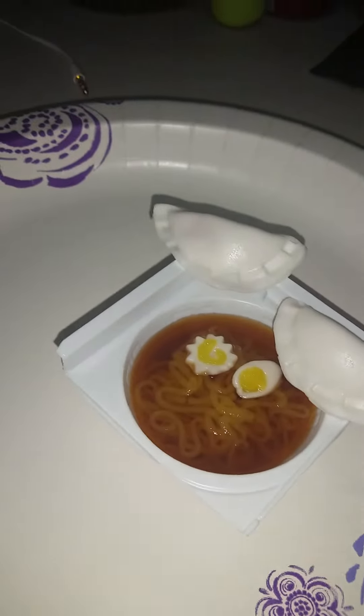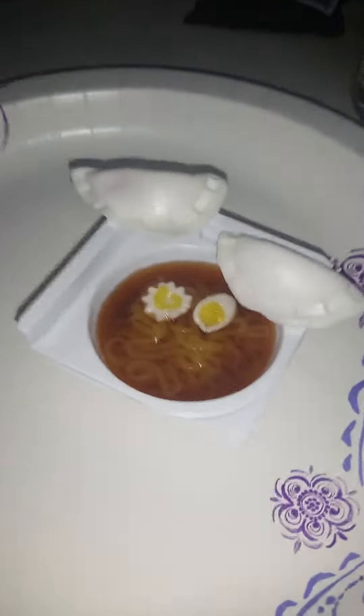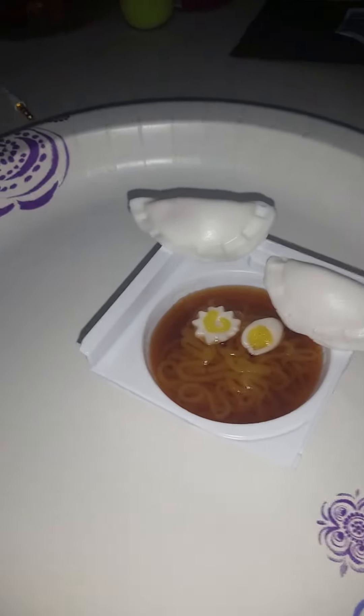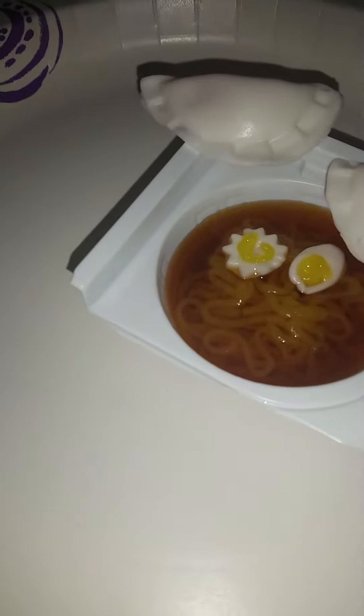Guys, I didn't get to do the tasting video like I wanted to, but I'm making it right now after my camera's been messing up. I'm not sure why — it's being dumb. So I'm going to first go through this because I just made this kit.